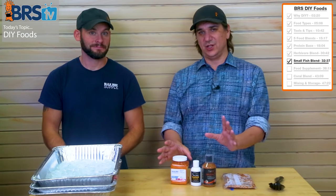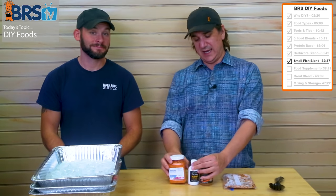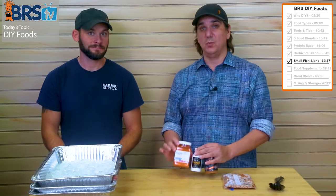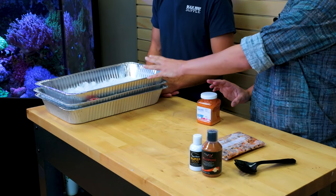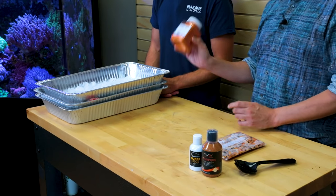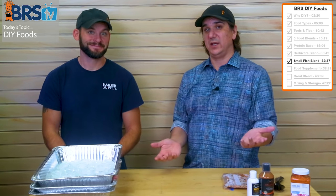You could stop right now and have a fish food that feeds your herbivorous fish, your small fish, and your big fish, and you'd be good. You can leave any one of those ingredients out. But we're also going to talk about supplements.